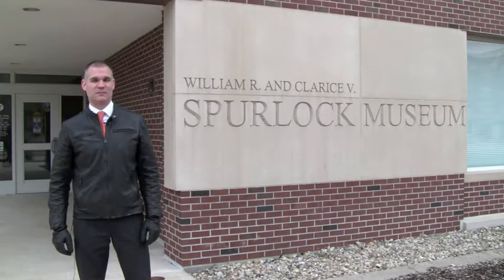Hi, I'm Matthew Tomaszewski, and on this month's episode of This Old Hall, we're at the Spurlock Museum on the U of I campus to visit an old friend.